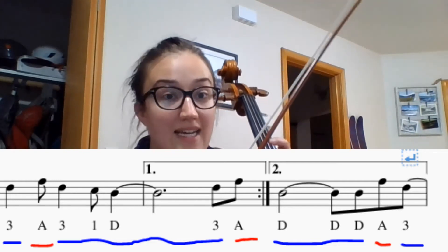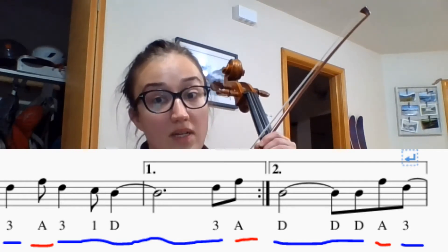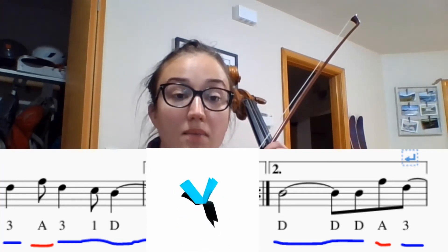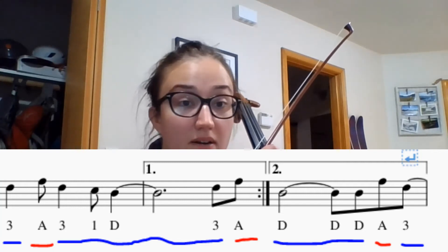Our next task is going to be getting into the second ending. So from measure two, we're going to skip to measure four. We're going to skip the plucking part of our process, but you are welcome to pause the video and do that on your own. You can pause the video at any time.